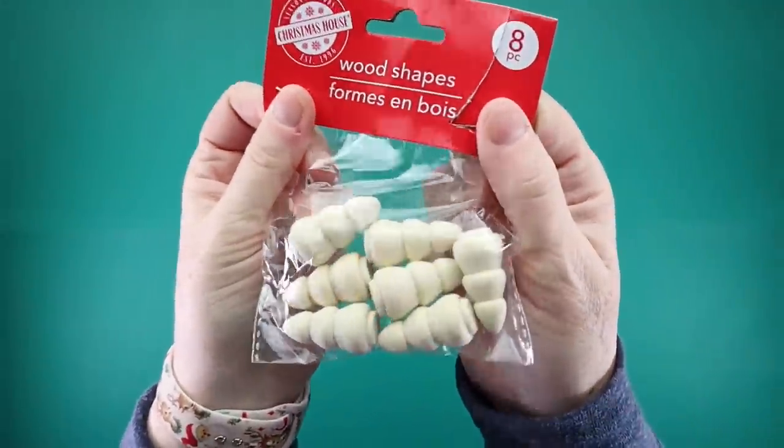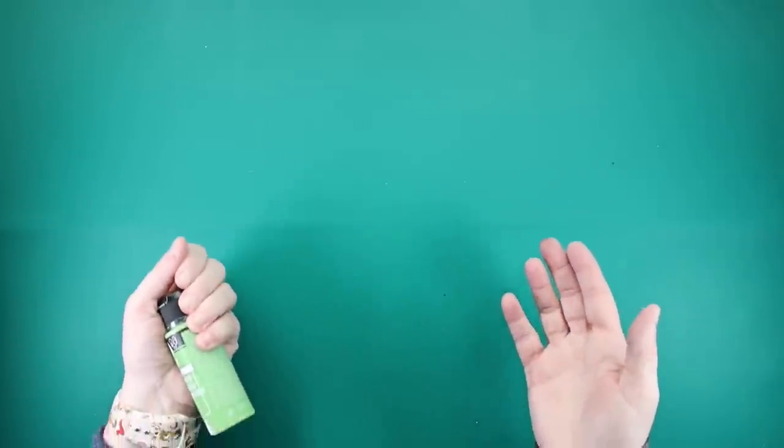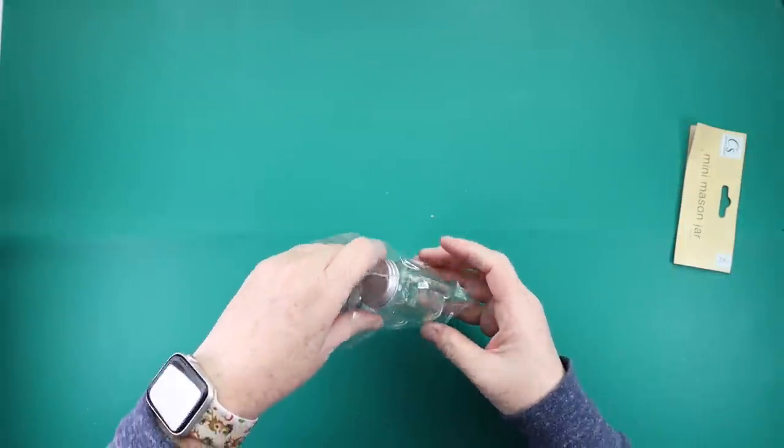For this DIY, I will be using these Dollar Tree mini trees. You need to take your tree, take some green paint, and paint it green. Once you get it painted green, you want to grab yourself a pack of these mini mason jars, also from Dollar Tree.